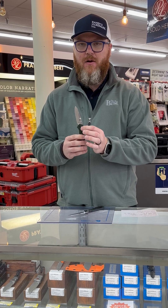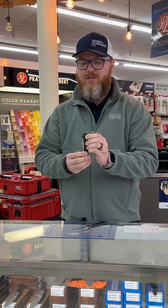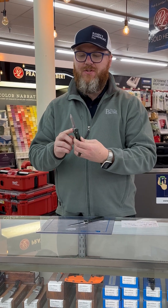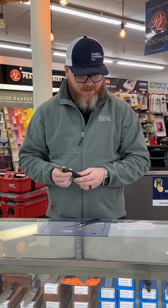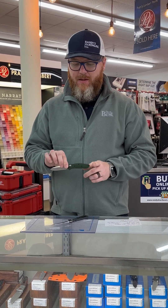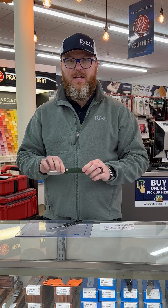It comes with the ambidextrous axis lock. You just release that there — it's a very solid lock. Ambidextrous thumb studs and a removable pocket clip, so that you can put it on either side and use it if you're a lefty. This has a blade length of 2.92 inches, just under 3 inches, and a full length of 6.75 inches. And it only weighs 2 ounces, so it's nice and light — you can put it in your pocket and forget about it until you need a knife.